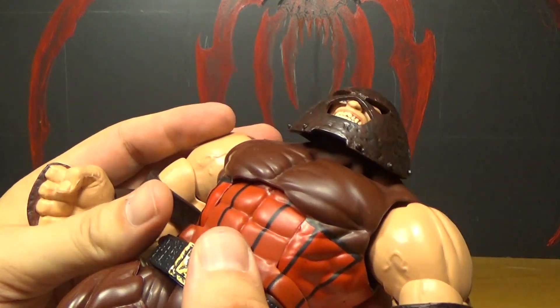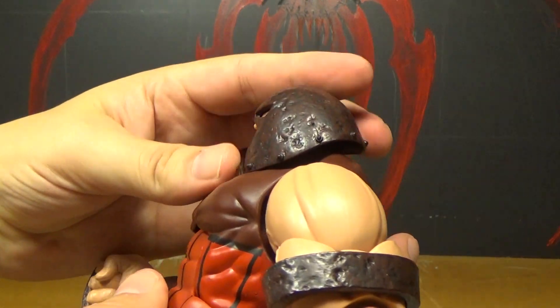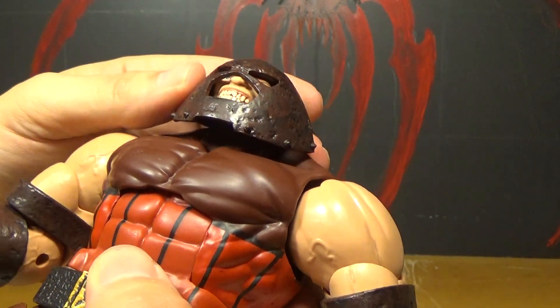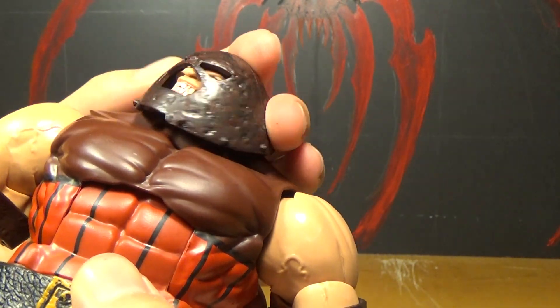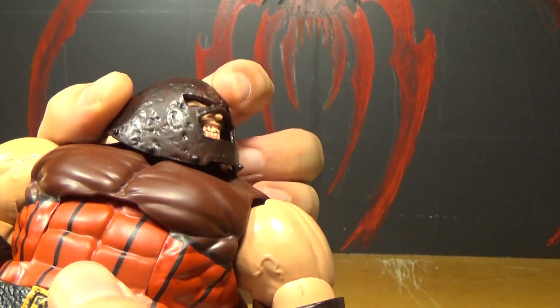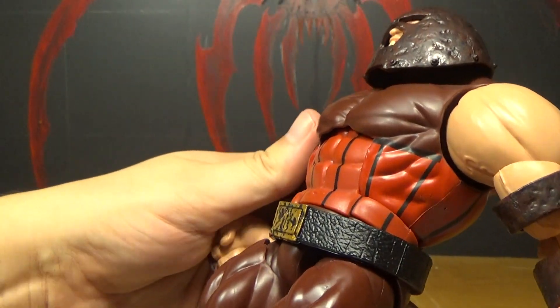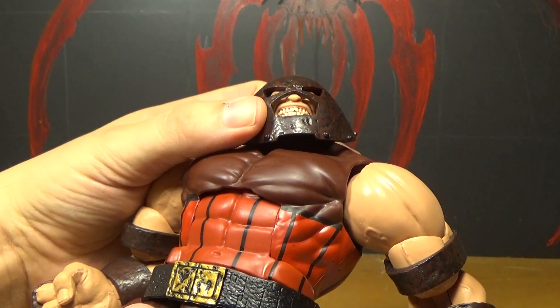Let's go over articulation. The head can go like that. That would be hard to look around with this kind of a helmet — I know that from experience. I dressed up as the Juggernaut once and it was not easy to see out of the damn helmet.